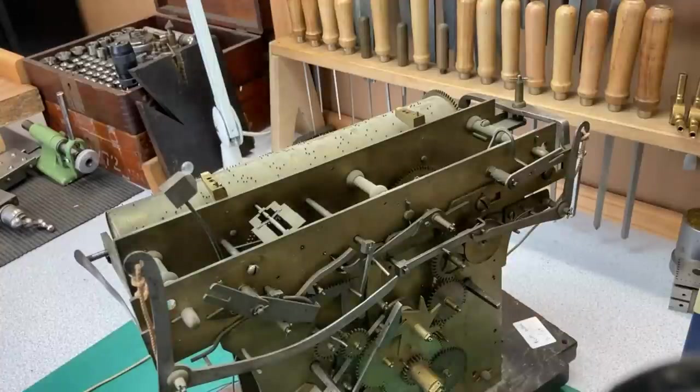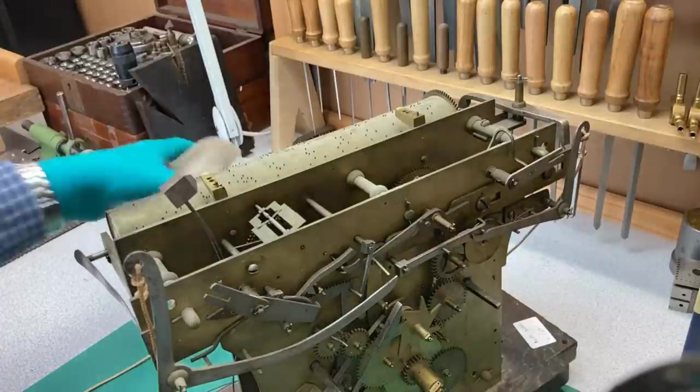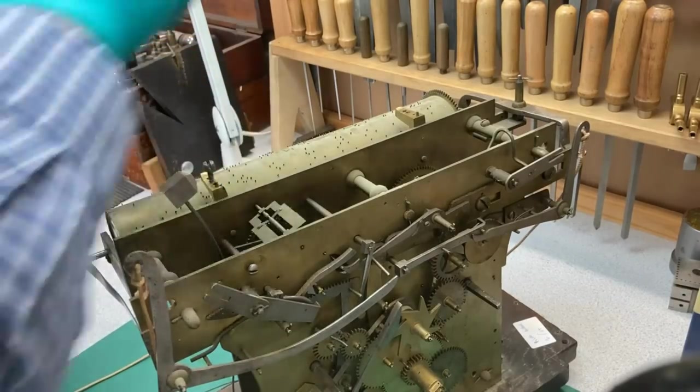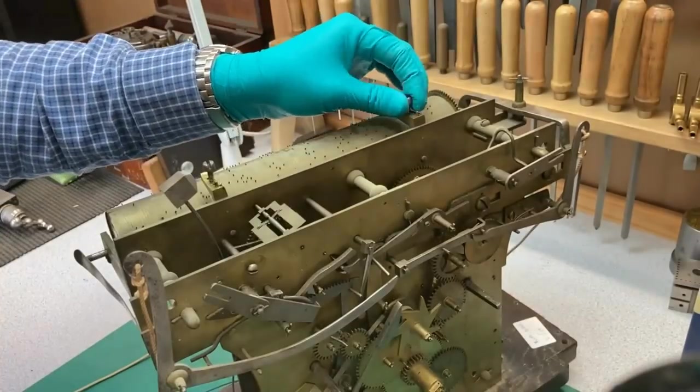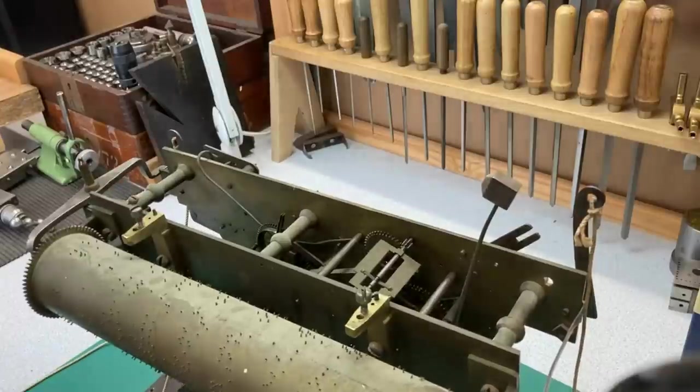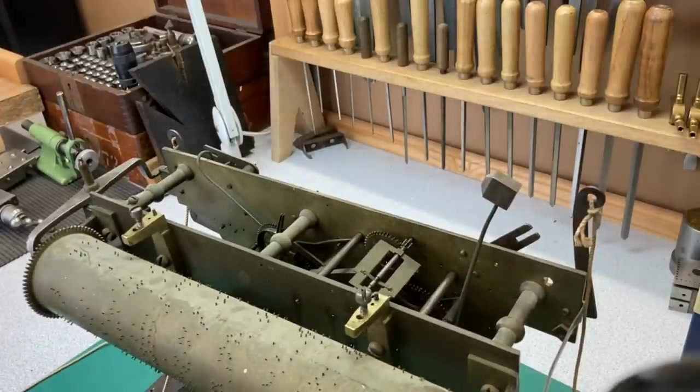When taking a clock like this apart, I always tend to put the screws back in the hole they came from. During cleaning at a later stage I'll take all the screws, pillars, and posts out to clean them all up, and then put them on cardboard to keep them organised so I know which screw came from where. For now it's a good idea just to put the screws back in the hole they came from. I'm going to take the rest of the movement off the seat board so I can manoeuvre it around a little bit easier.